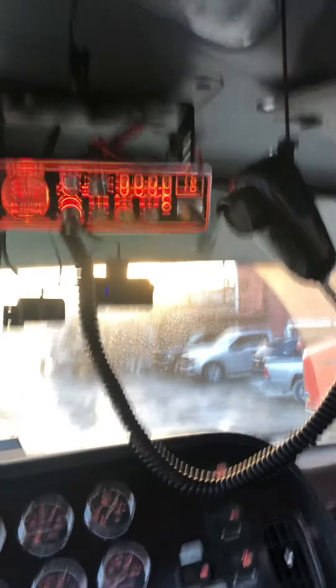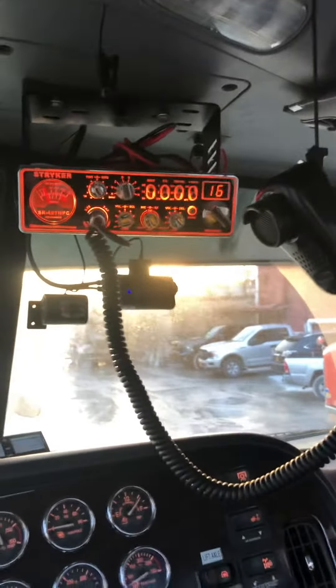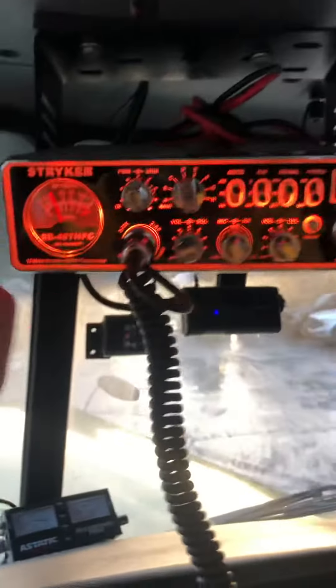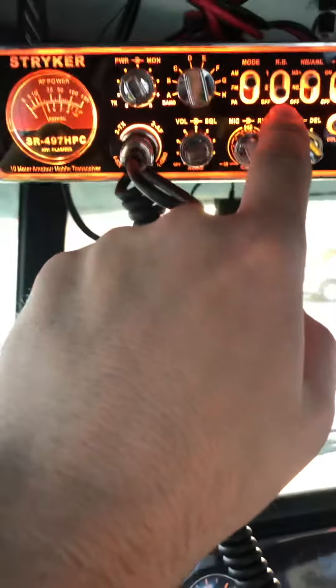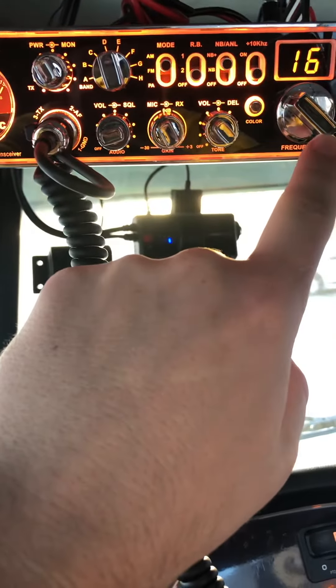This is a Stryker 497 HPC. It's a great radio, puts out about 100 watts. So I'll go through it real quick. You've got talkback, this is your power, band selector, AM, FM, Roger beep, noise blanker switch, contest case switch, and obviously channel selector.